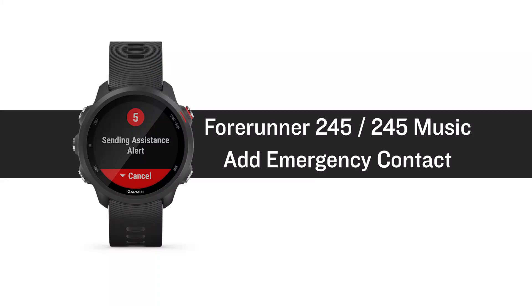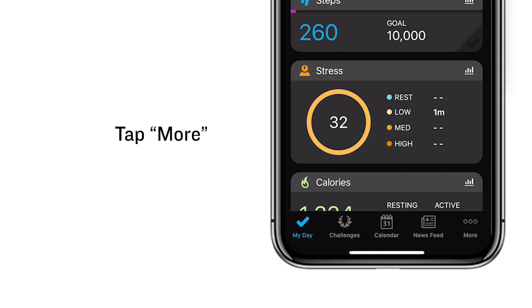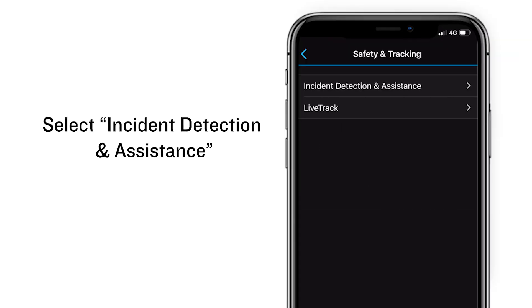For the Forerunner 245 and 245 Music, to add an emergency contact, open the Garmin Connect app and tap More. Then tap Safety and Tracking, and select Incident Detection and Assistance.